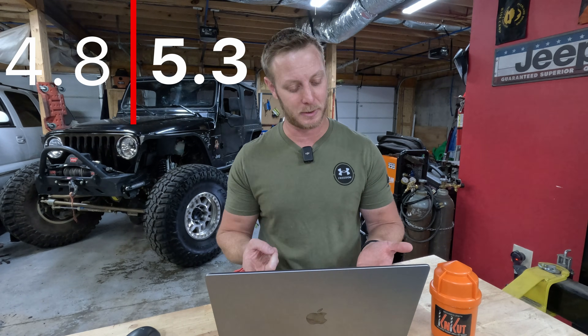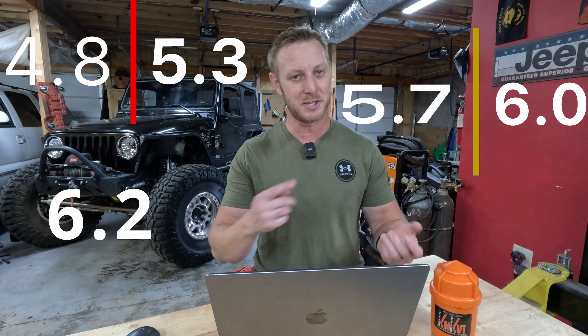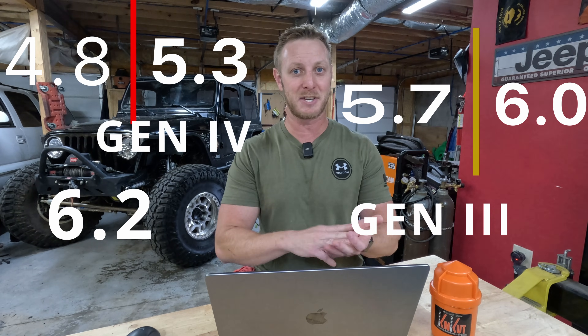But which engine do you want for your build? You have a lot of options — everything from the 4.8, 5.3, 5.7, 6.0, 6.2. You've got Gen 3s, Gen 4s, Gen 5s if you've got money. We're going to be working with more of a budget ideology because most of us are working on a tight income stream for our builds.